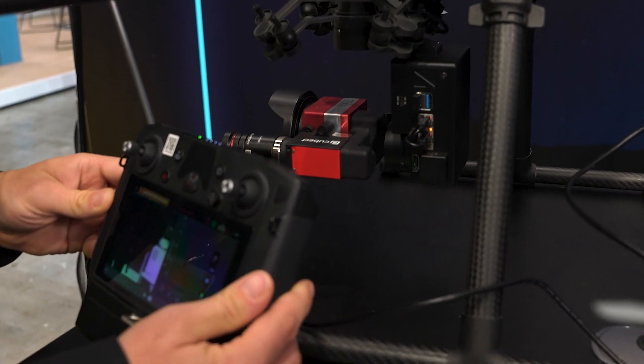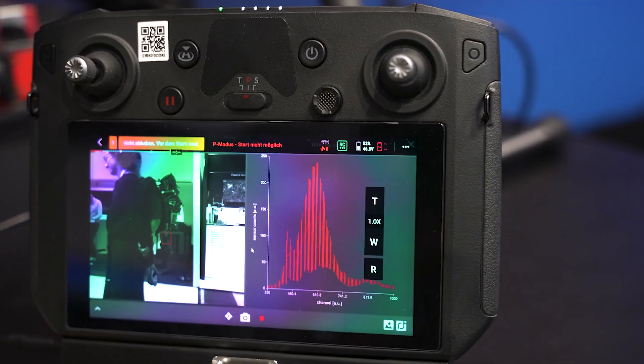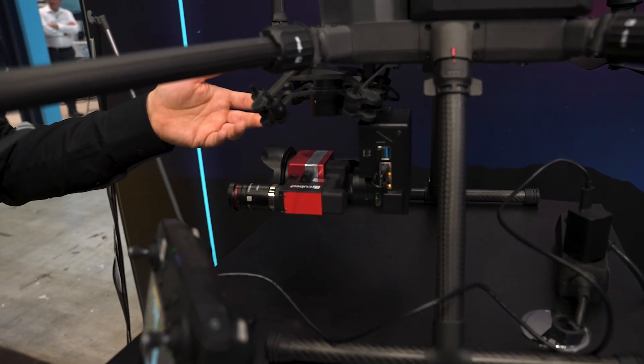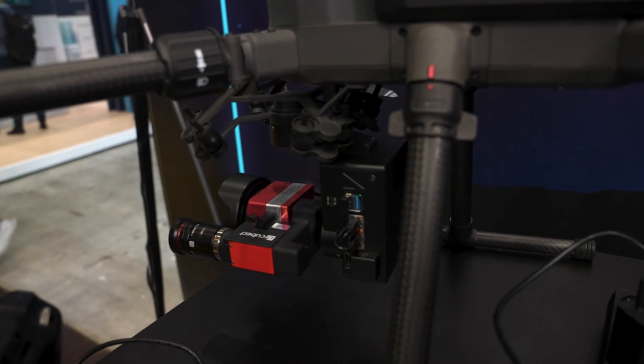The nice thing is that you have our software — you can use it directly in the DJI controller for recording your images during the flight. Afterwards, you just grab your SD card from the minicomputer and put the data you've taken on another computer for analyzing it.